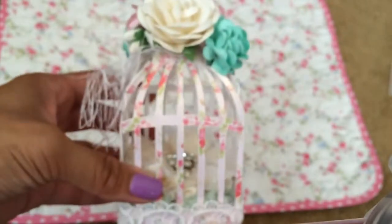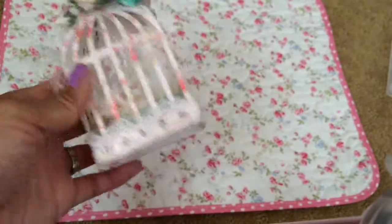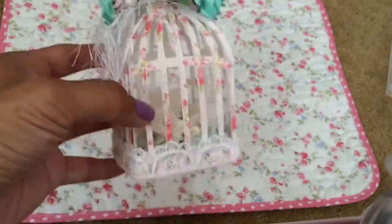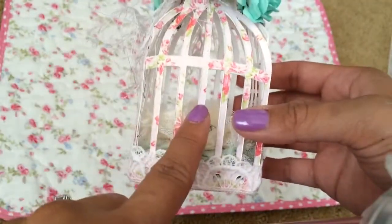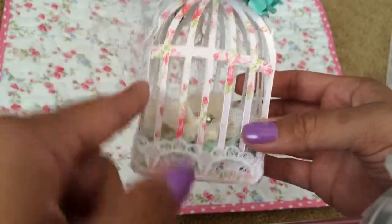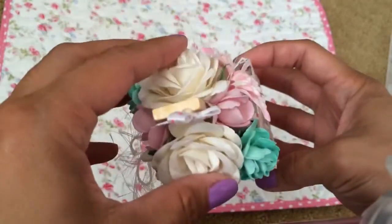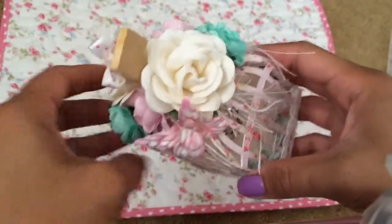I created this 3D dimensional birdcage using that die and I just love how they turned out. I used the Floral Pavilion paper stack — it's so shabby and pretty. First I backed it on some lightweight chipboard and then adhered the paper on top. For the flowers I used these really pretty swan roses.